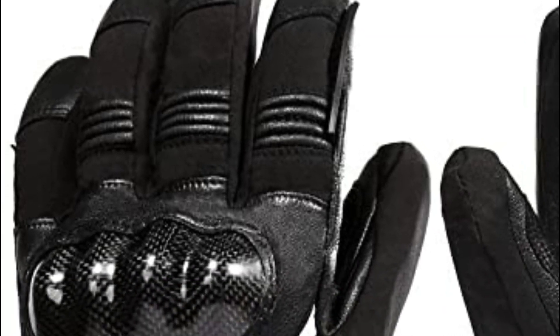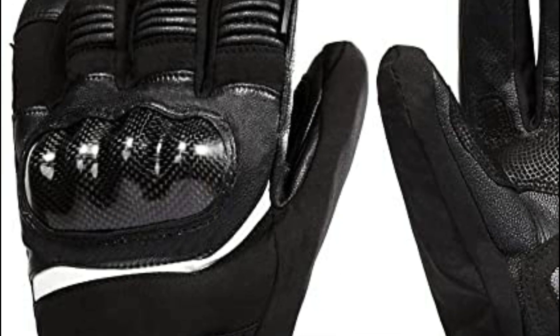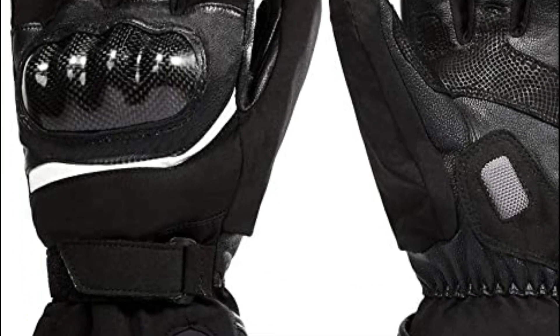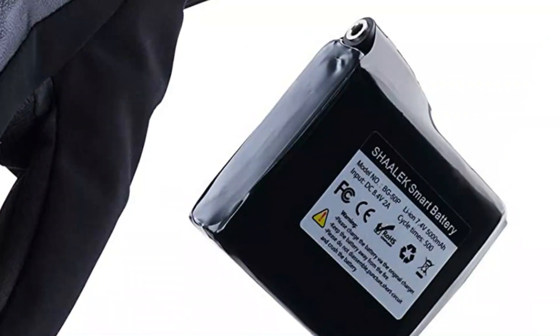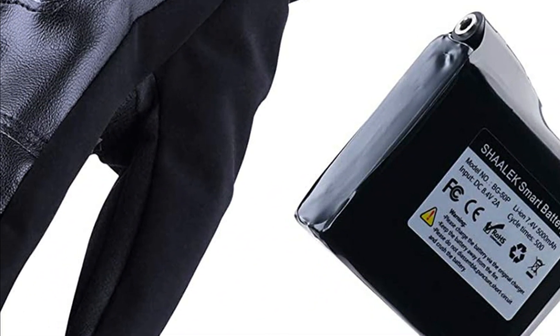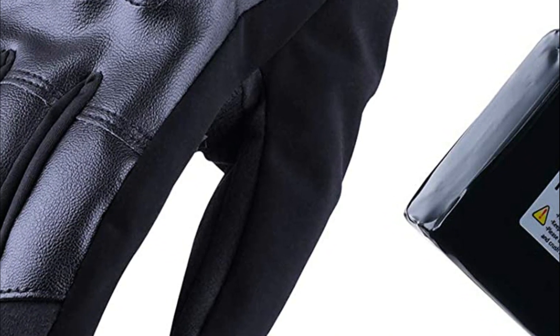Heated motorcycle gloves are gloves that are designed to keep a rider's hands warm in cold weather conditions. These gloves are typically made from insulated materials and have heating elements built into them, which are powered by a battery or by being plugged into the motorcycle's electrical system. The importance of heated motorcycle gloves cannot be overstated, especially for riders who live in colder climates or who enjoy riding during the winter months.